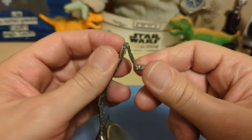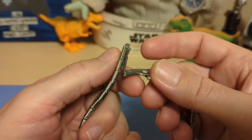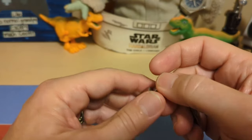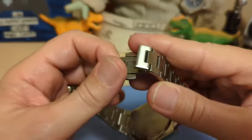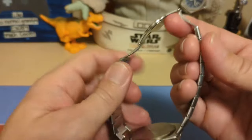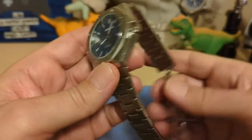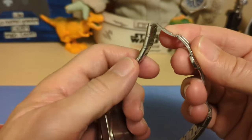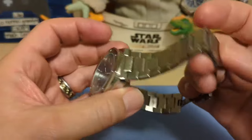We do have push-pin adjusters, but this one was really a pain — I had to pound hard on them to push out the pins. We have a butterfly clasp but no half links, so getting a perfect fit is going to be difficult. This is a big watch at 144 grams, not exactly light even with the hollow links. I just don't like this bracelet at all.